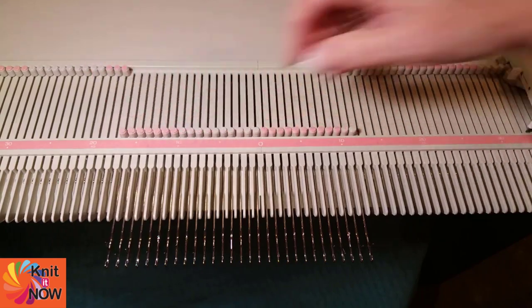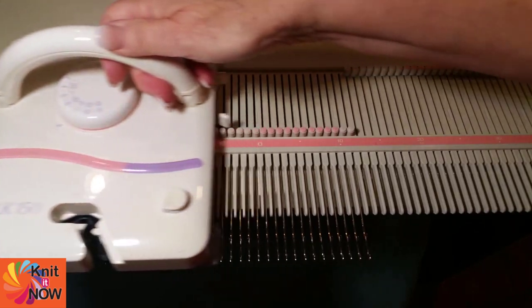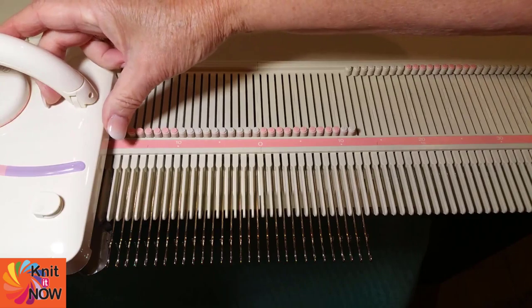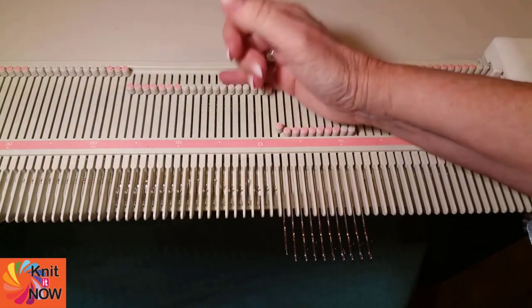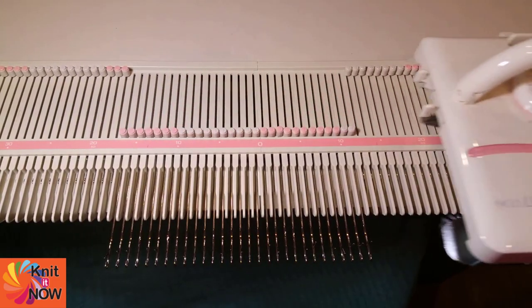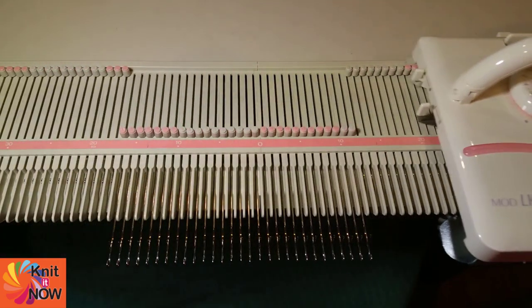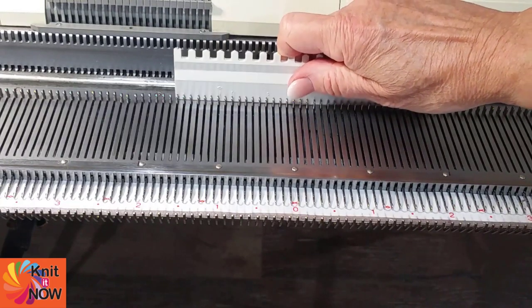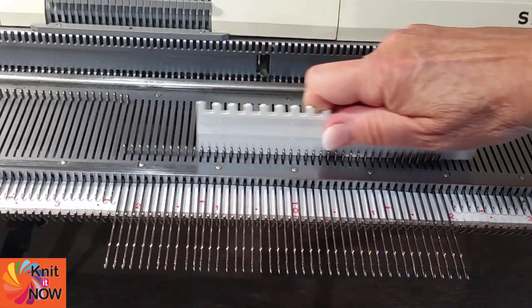Using hold position simply prevents needles from knitting. Why would you want to prevent needles from knitting? Well, maybe you want to move your carriage to the opposite side of the bed without dropping stitches — this is called a free pass. To manually knit tuck stitch, you'd hold certain needles to create the stitch pattern. To manually knit some multicolor work, you might hold needles on one pass of the carriage and then hold other needles on the next pass — the same thing for manual intarsia.